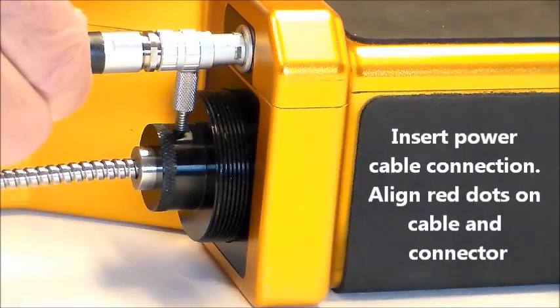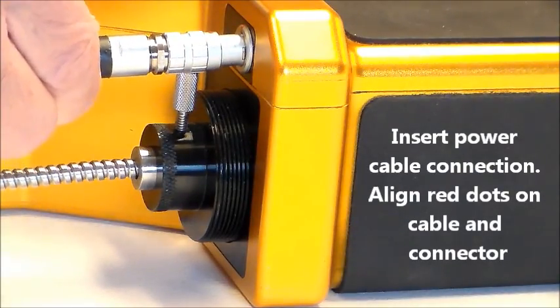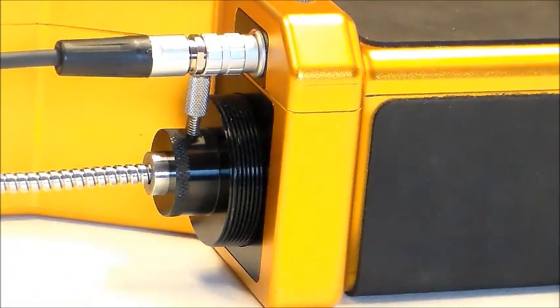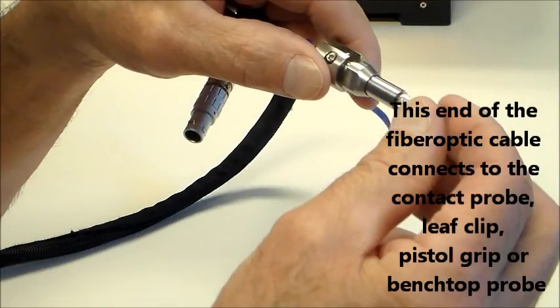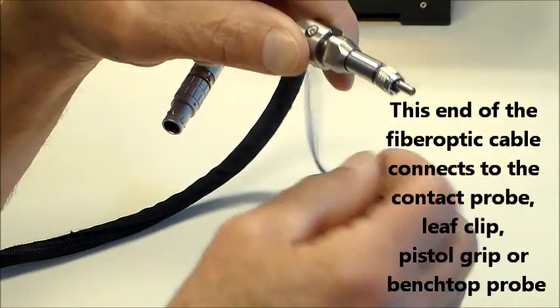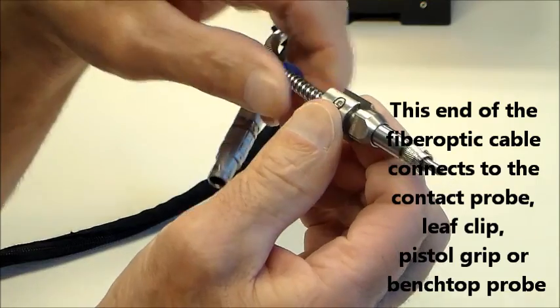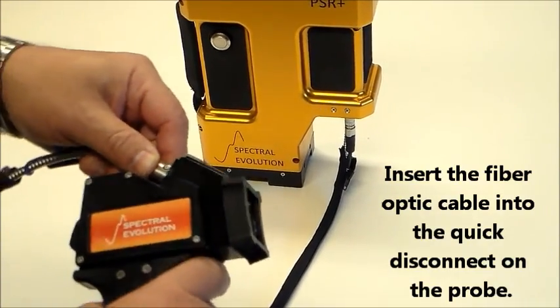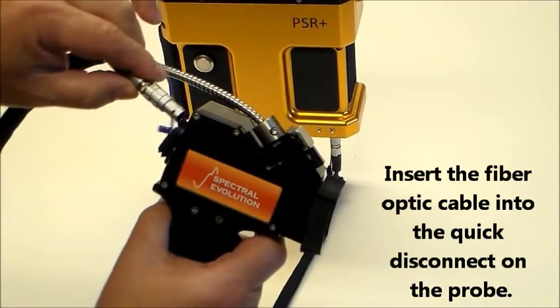Line up the red dots and connect the power cable to the PSR Plus. The thinner end of the fiber optic cable — the SMA905 connector — is inserted into the contact probe, leaf clip, pistol grip, or bench top probe. The power cable and fiber optic cable are both connected to the PSR Plus.